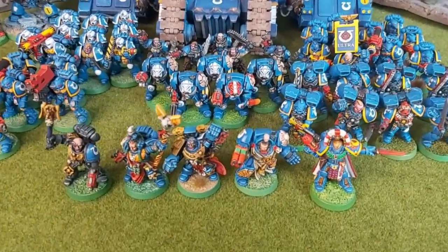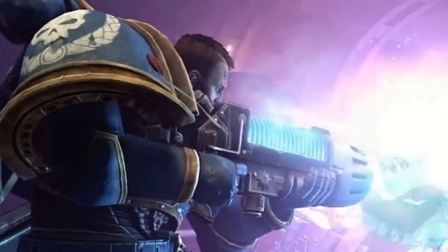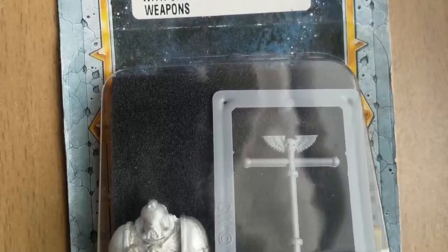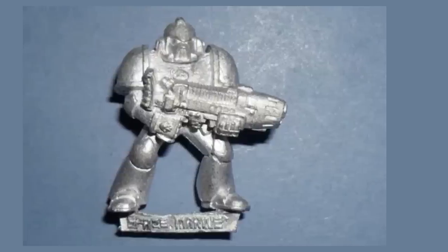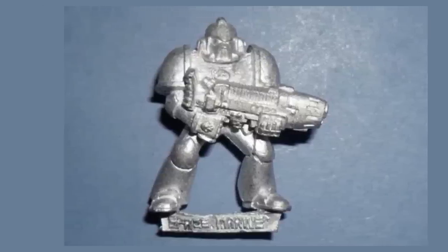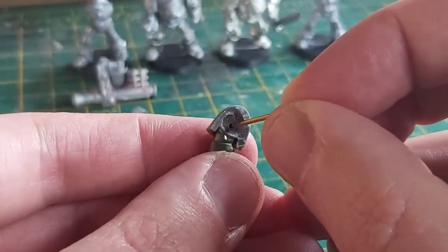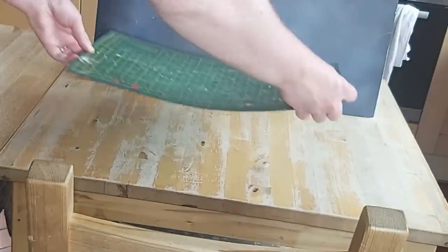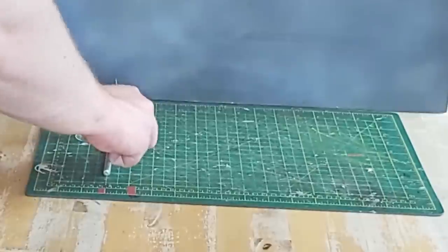I've decided I wanted some spice for my vanilla Ultramarines army, and what is spicier than plasma? In the 1990s, if I wanted to buy a plasma gun for my army, I would need a blister with a metal miniature. They were simple but attractive specimens - one piece metal saved the backpack, so no messing around with plastic arms and shoulder pads. You may have had bits from the Rogue Trader times if you'd been in the hobby that long, but not all of us were so lucky. So that's exactly what I'm going to do - dive into my extensive bits collection.